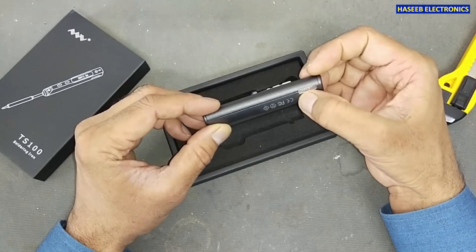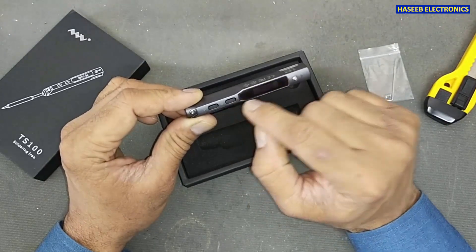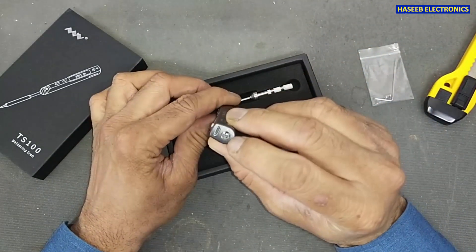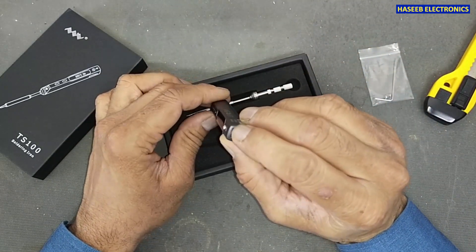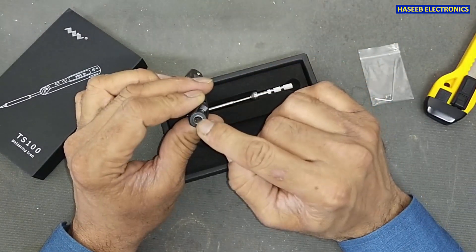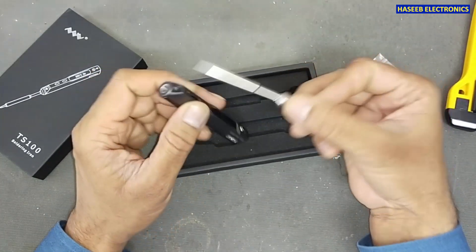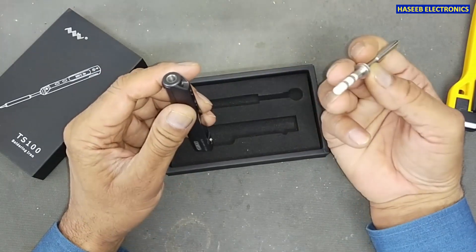We have this temperature controller — it is a DS-level 525 TS-100. It has a display, two setting buttons, a DC charging input, a USB programming port, and the installation point for the soldering tip. Let's connect it.